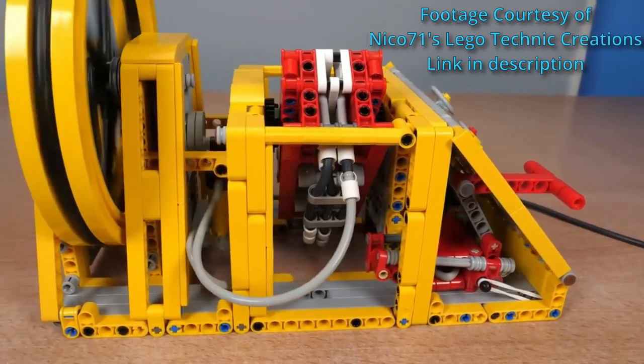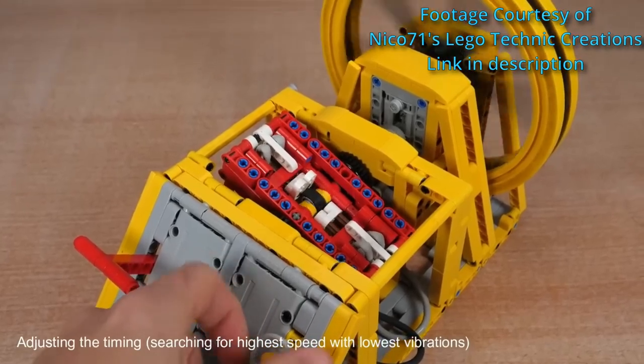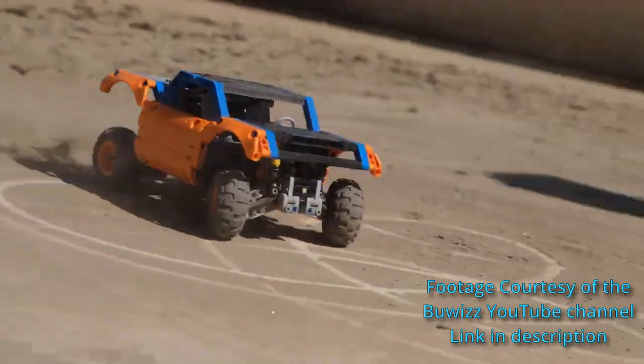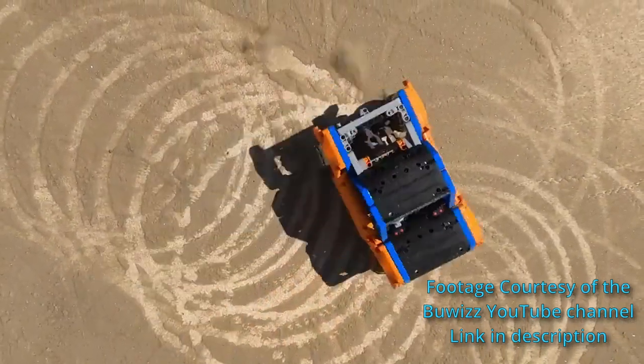So when I saw this build, I really wanted to build that. He also has a lot of other really cool stuff on his channel, so if you haven't checked it out before, the link will be in the description. There's still a lot of older videos I need to go through because I'm definitely inspired by the stuff he's done recently. And then I was watching videos on the official BuWiz channel, and I recently got my BuWiz 3.0 with two of the buggy motors, so that'll be fun to start implementing into builds.